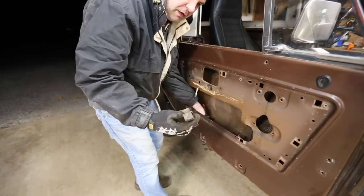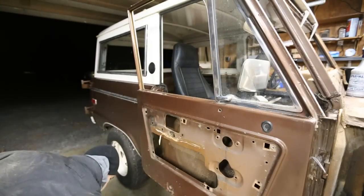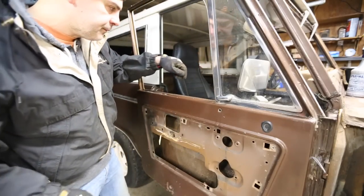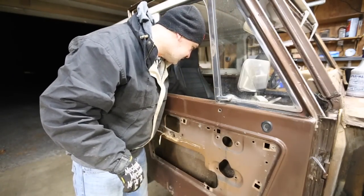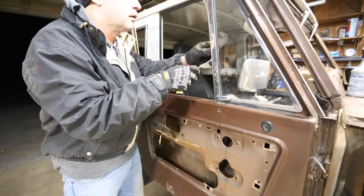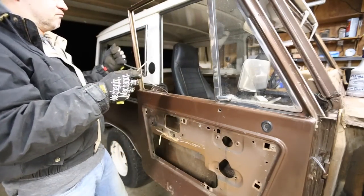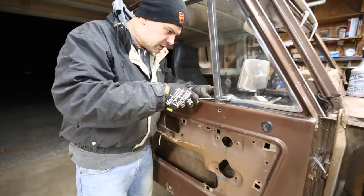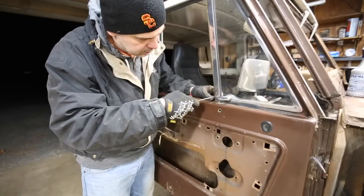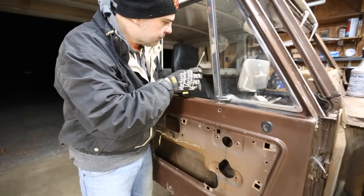That was the offending bumper. People say get a neighbor or a friend to help you with this part — that is definitely good advice. But I'm not going to do that because it's kind of late and I don't want to bug my neighbor.